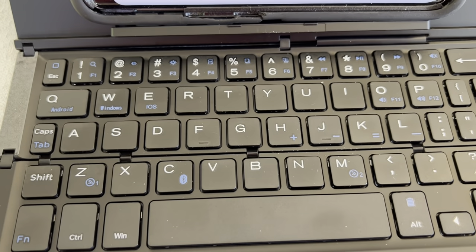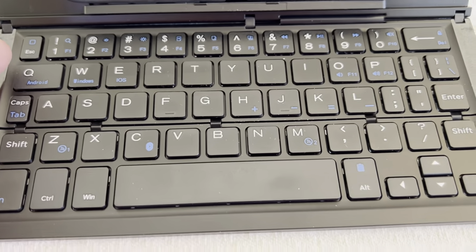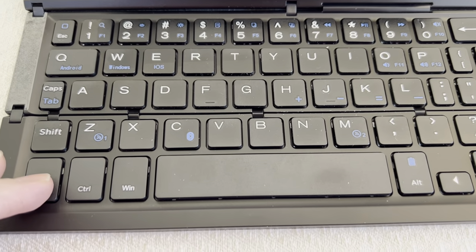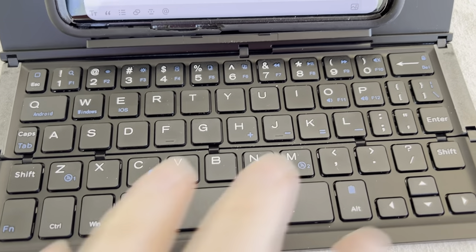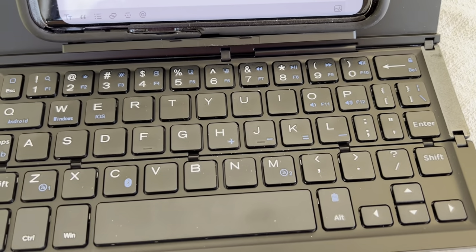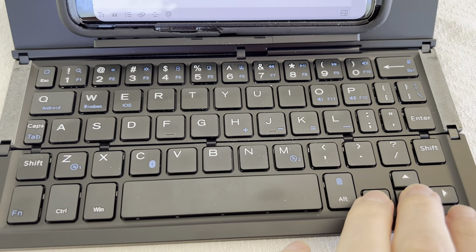It has the nice clicky keys of a laptop keyboard, and you can also do all kinds of different function keys by hitting FN, so you can do tabs and that kind of thing, even adjust the volume, pause and play media, and it even has the little trackpad arrows over on the side.